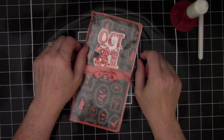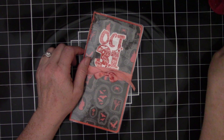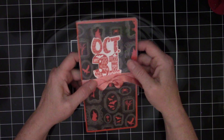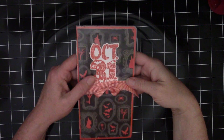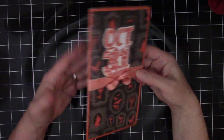Hey everybody, welcome back to my channel. This is Michelle from East Bay Stamp Chick, that's my channel, and thanks so much for joining me today. I just had a quick project share for you. I wanted to show you something that I'm making and have been considering making several of, and would love some feedback.